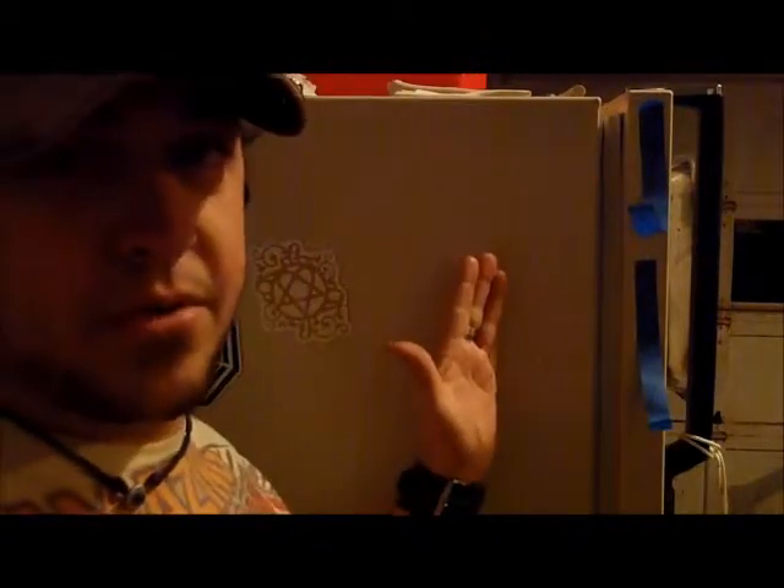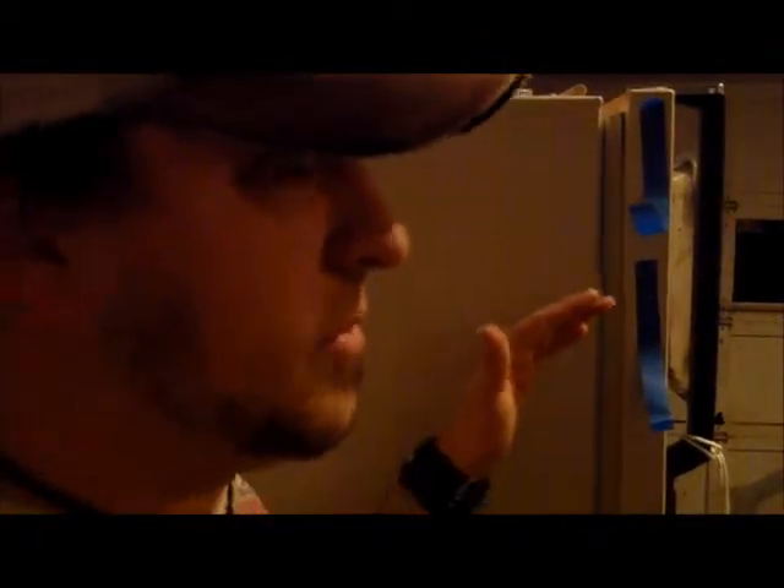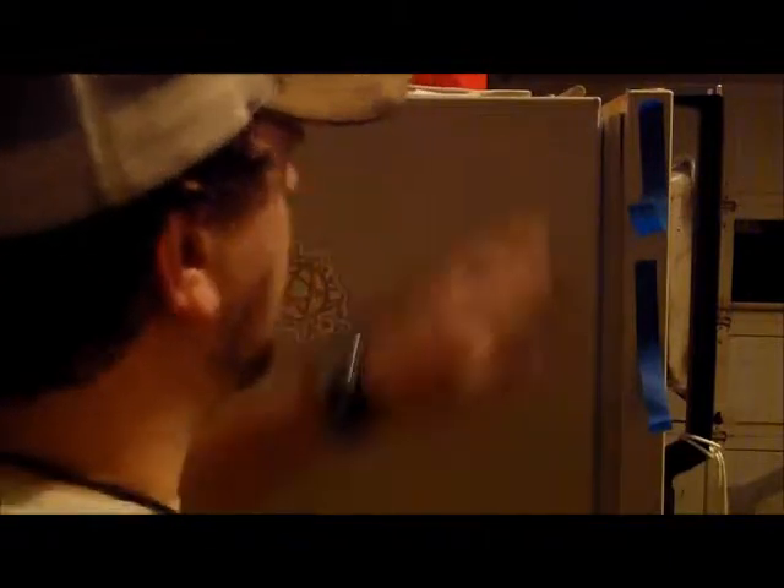I have a vinyl logo right here. I'm going to put it on my fridge. First of all, you just want to clean up all the smudges — get rid of those.